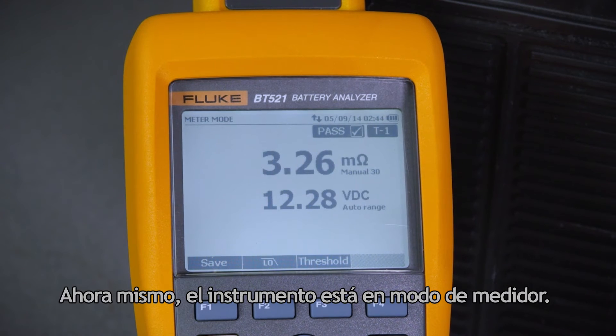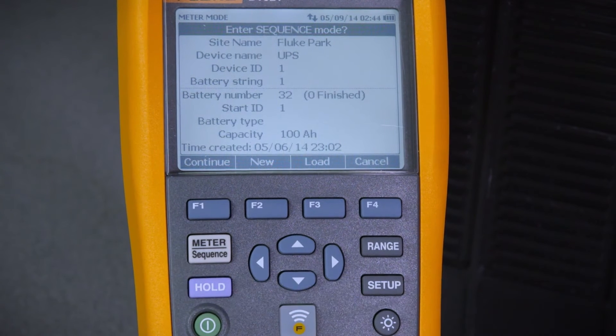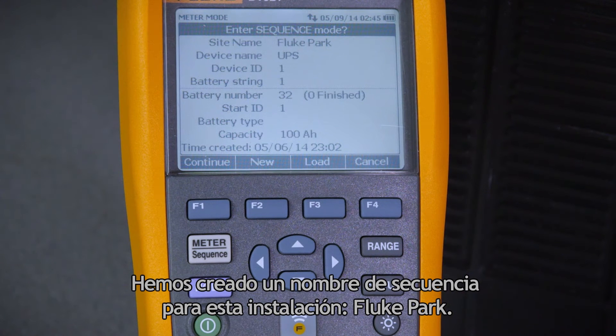Right now the instrument is in meter mode. Let's go to sequence mode by pressing the meter sequence button. Sequence mode allows you to take and store multiple measurements simultaneously. We've created a sequence name for this site, which is Fluke Park.